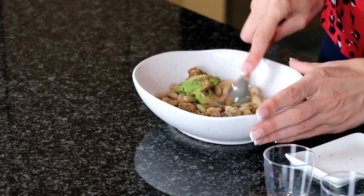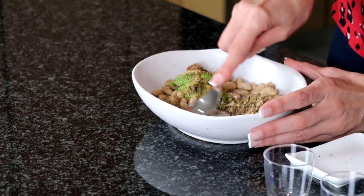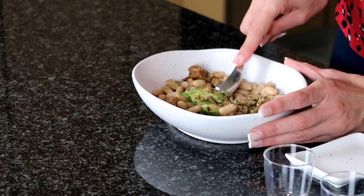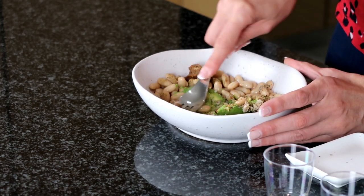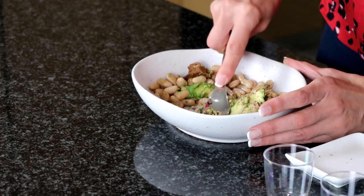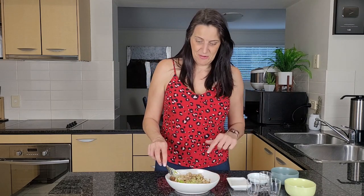All that's left to do is to mash this up — I'll just use a fork. If you wanted it really creamy, you could use a blender, but I usually don't bother. I like having a little bit of texture, especially if I'm using it on a sandwich. Then just put whatever sandwich ingredients you like — tomato, lettuce, some onion — whatever you like to put on your sandwiches will go amazingly well with this.